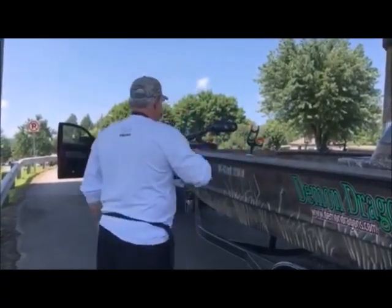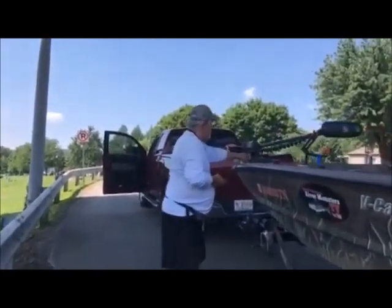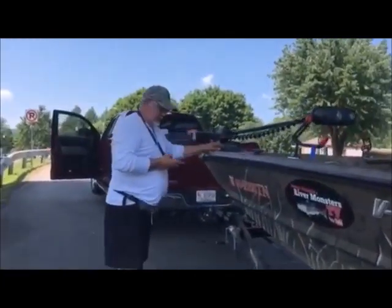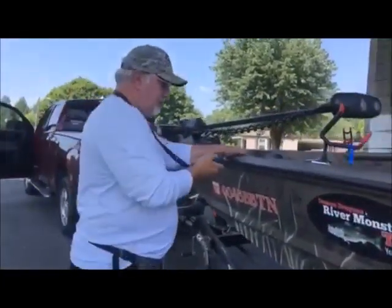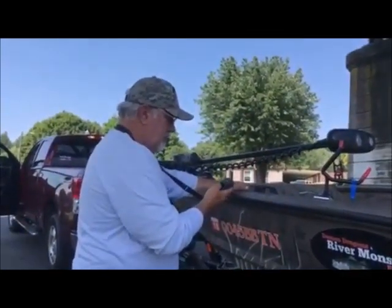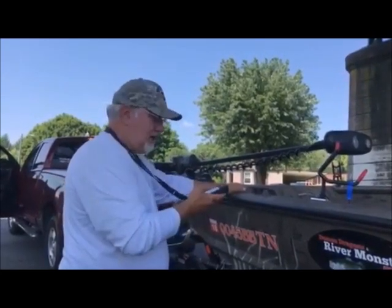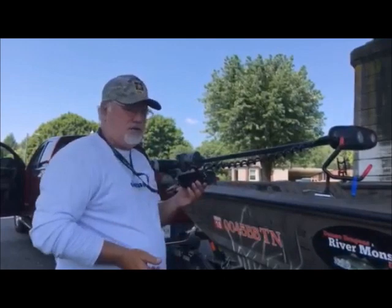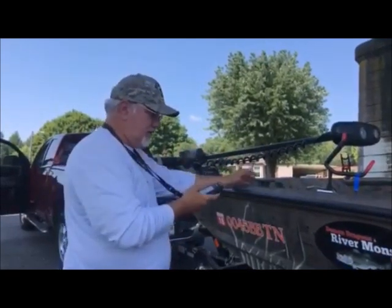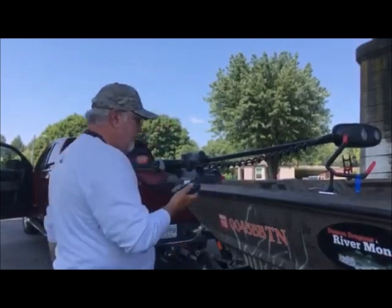I've got my life jacket on, my straps are off, my transom saver's off, my plug's in. The next thing I want to do is turn my trolling motor on. You can see the green light comes on — it's activated. Then I'm going to turn my remote control on for my trolling motor. I've got a video on my channel that goes over the Ulterra touch screen remote control, covering all the functions of the trolling motor.